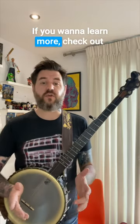This tuning gives songs a sort of haunting, ethereal vibe that just sounds really great with claw hammer banjo. If you want to learn more, check out banjoskills.com — this is a great tuning to play around with and try some songs in.